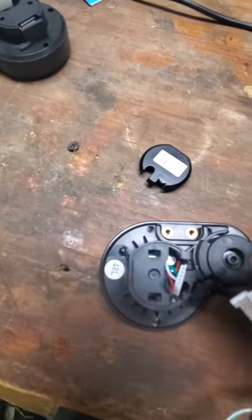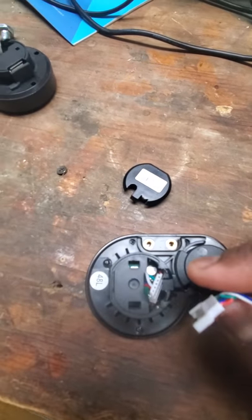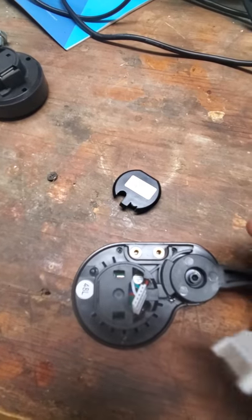Then put the new LCD on to this, snap it onto the part that's still on your handlebar, and you're done. Put everything back together the same way.